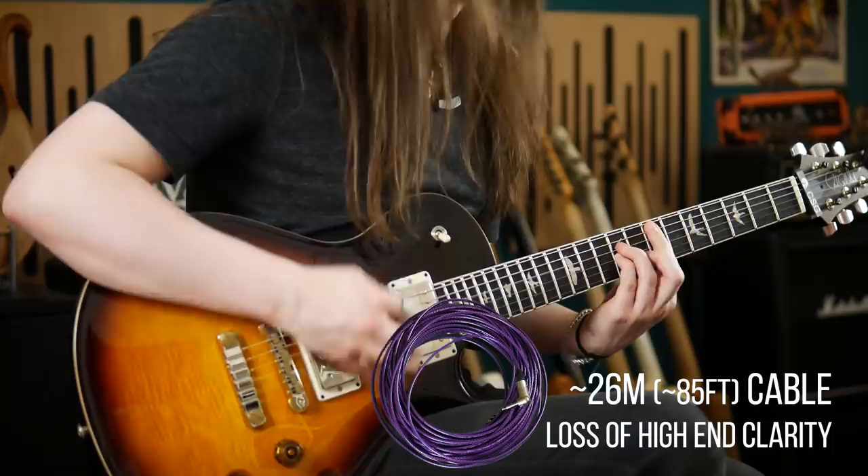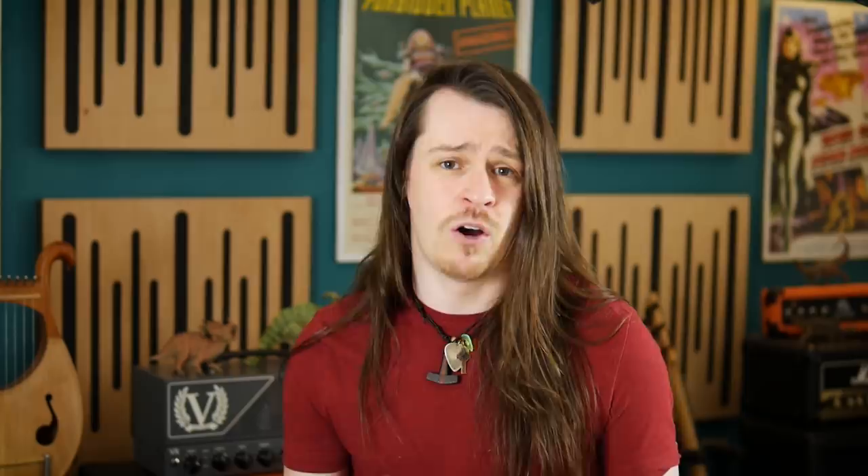Low impedance signals can survive much longer cable runs before these losses become relevant — much longer distances in fact than any realistic guitar cable will be. It's for this reason that having a buffer active somewhere in the circuit, preferably as early as possible in the signal chain, protects against these losses further down the line.